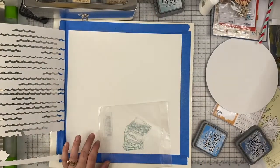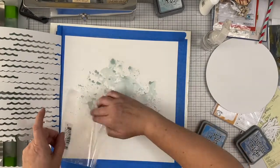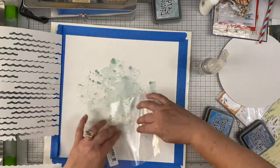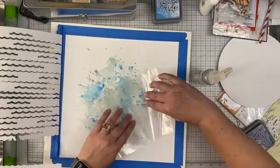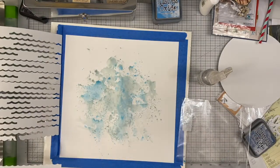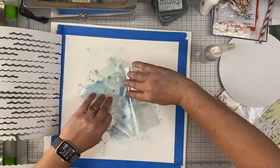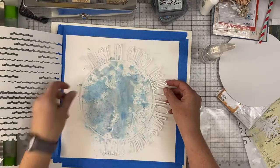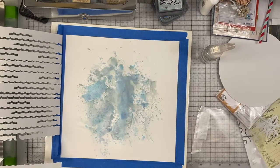But first I want to do some mixed media on my background. I am using some distress ink with the smooshing technique — also called the packaging technique, I've heard it called both things. I am basically smooshing a little bit of ink and water mixed together onto my background. I am using Oxide inks in Salty Ocean, Faded Jeans, and Speckled Egg. Then I am going to add a little Cracked Pistachio and some Twisted Citron to get some of those green undertones that the ocean has in it.